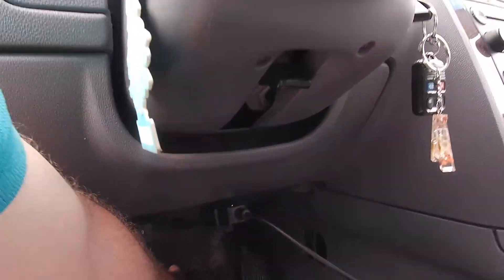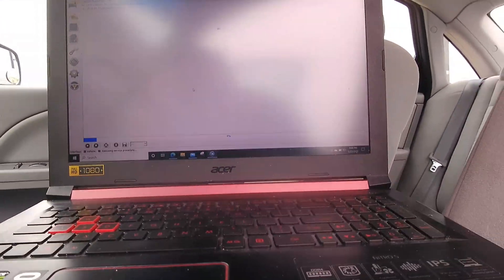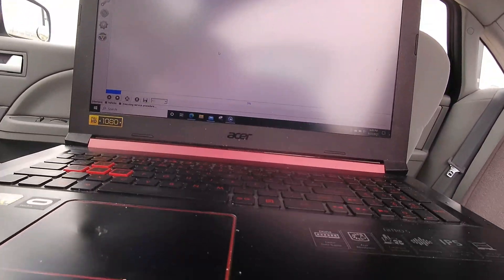Here we're simply pressing the brake pedal slowly, just the way that the instructions are on the computer screen, just following along.